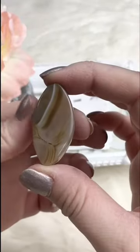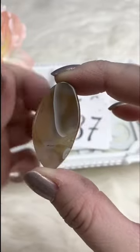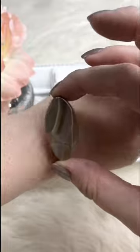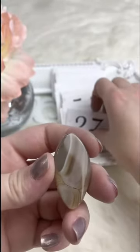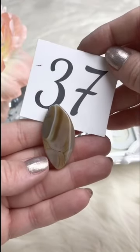Another really pretty agate pendant — kind of a creamy, really light brown with beautiful markings on both sides. The hole goes long ways. Excellent for a bracelet focal, tassel necklace, short bar necklace, or purse dangle — so many things you can do with these. Retails for $5.00; for Facebook Live it's $3.75.